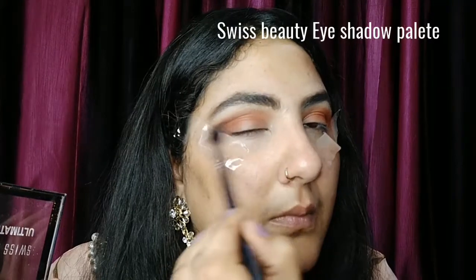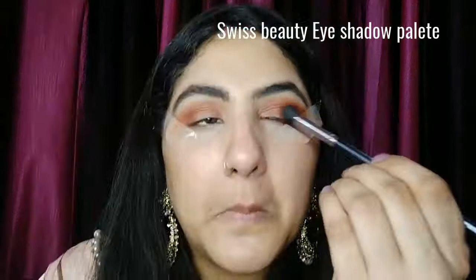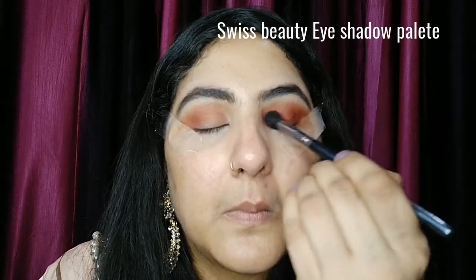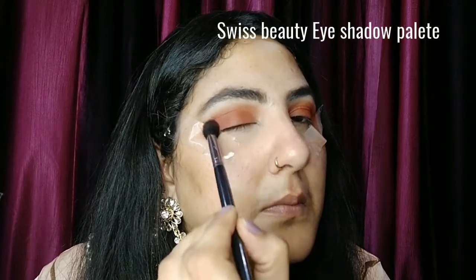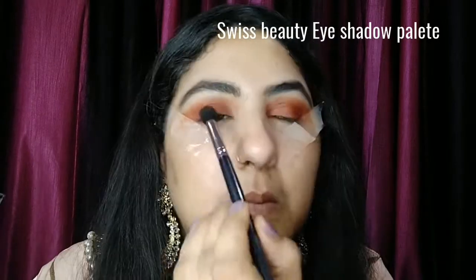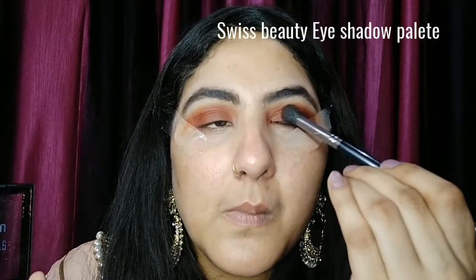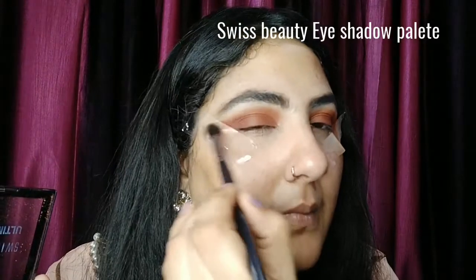I am using the second shade and then the third shade in my eyes, applying the upper dark color. I will blend it properly through the crease — I am using the full crease. I am getting a good shade in my eyes, just the look I wanted. This palette is very good for transition shades. I highly recommend it and will put a link in the description box below.